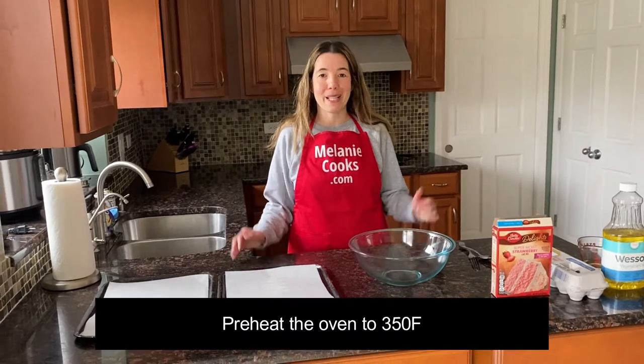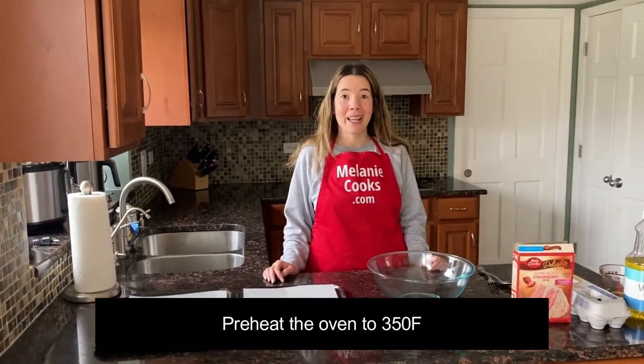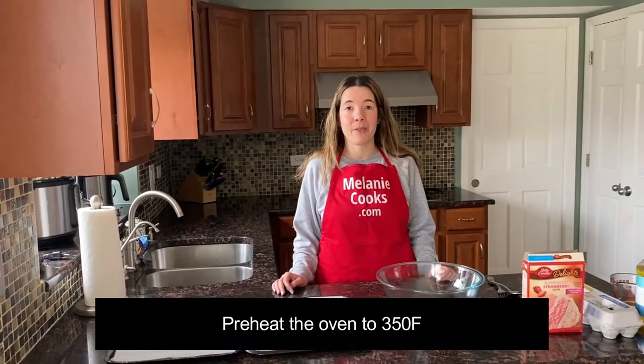Hello friends, I'm Melanie from MelanieCooks.com and today I'll be making strawberry cake mix cookies. Before making this video I preheated the oven to 350 degrees Fahrenheit.